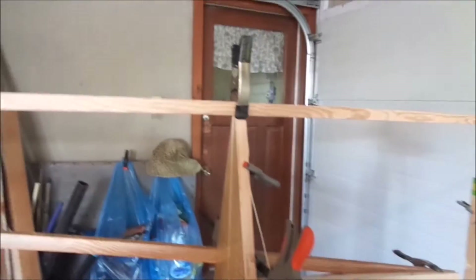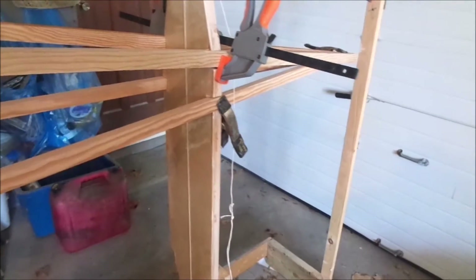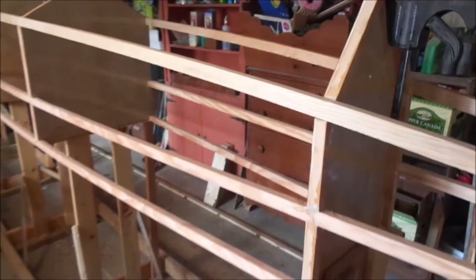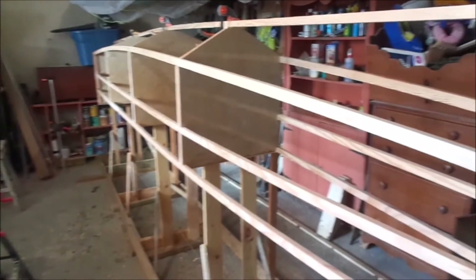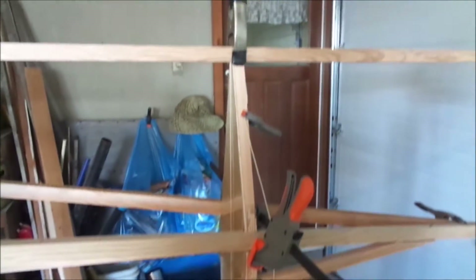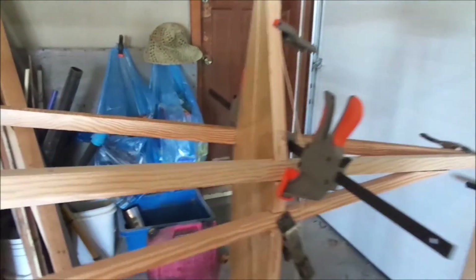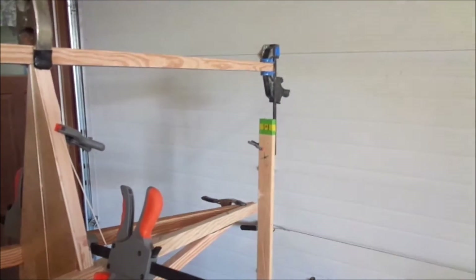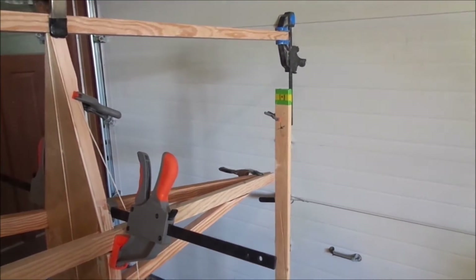I did have a problem with bulkhead number 1 moving a little too much as I put the stringers on. So what I did was epoxy all the stringers on to all the other bulkheads first. Then today I'm going to epoxy bulkhead number 1 as well as the stem, which I haven't shown yet — I'll show that in a bit.